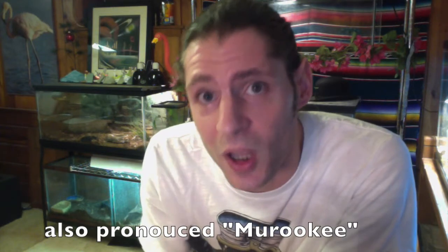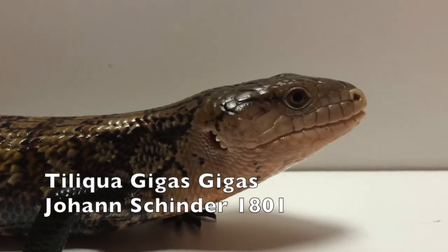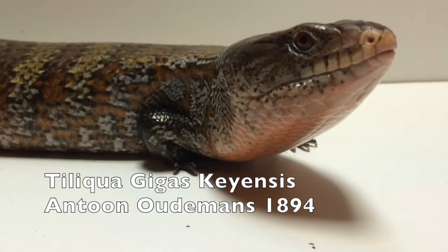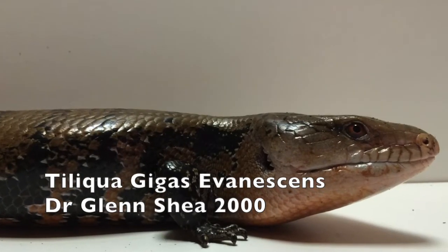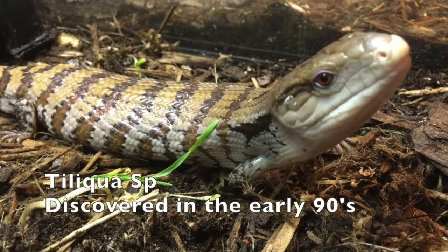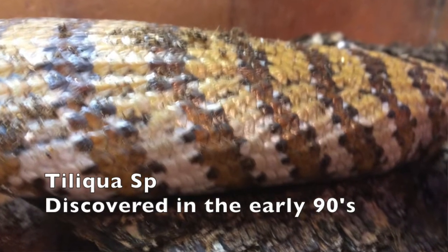Today I'm going to tell you how I take care of my Meraki blue tongue skinks and all my other Indonesian blue tongue skinks. Number one: Tiliqua gigas gigas, which is the classic Indonesian blue tongue skink. You also have Tiliqua gigas keyensis, the Key Island blue tongue skink, Tiliqua gigas evanescens, the Meraki blue tongue skink, and a fourth species called Tiliqua sp., or the Erangia.